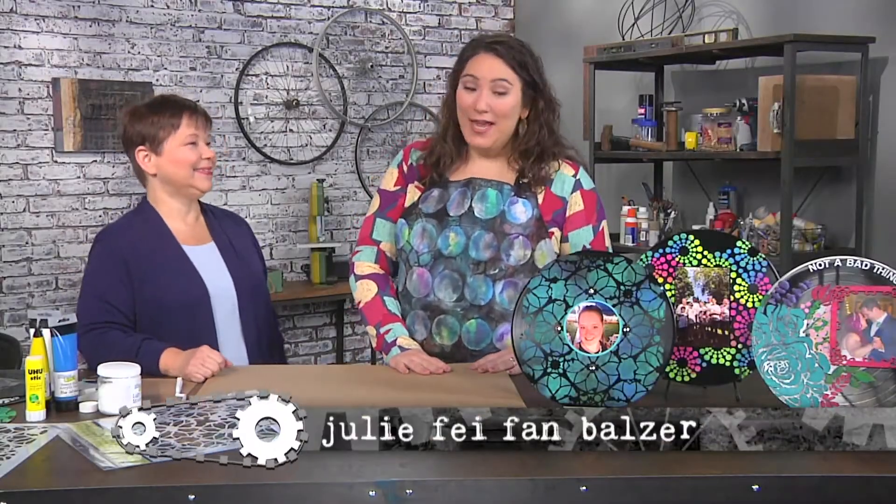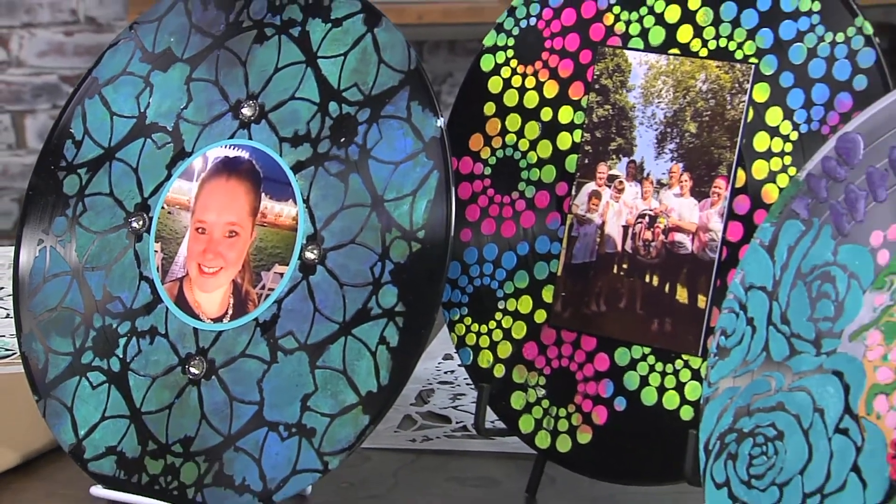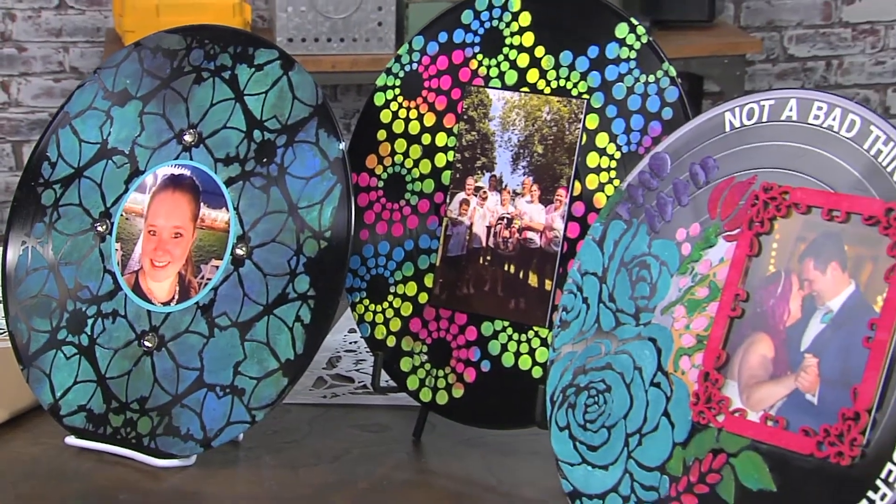I'm here with artist Karen Liz Henderson, and she has turned records into works of art. Karen Liz, these are amazing. Thank you, they're really fun to make.